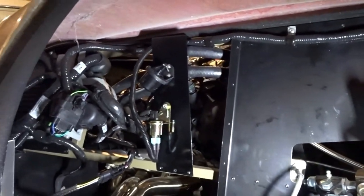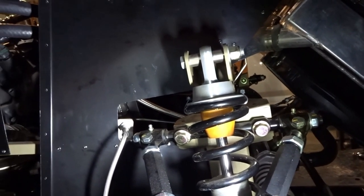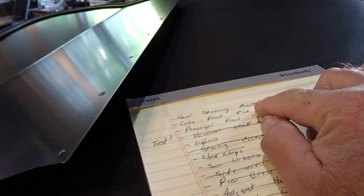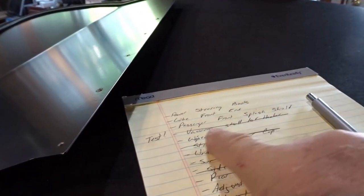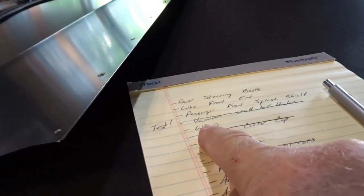Probably while I'm at it, I'll lube the front end because I'm right here. I don't have that many things left on my list for this car. Basically, I want to make sure I attach the clamps onto the power steering bellows boots. I've got to lube the front end. I've got that passenger front splash shield. I just tested the vacuum for the heater, so that's a go.